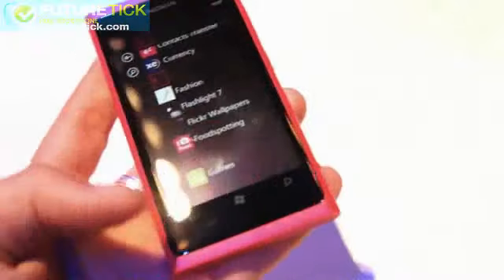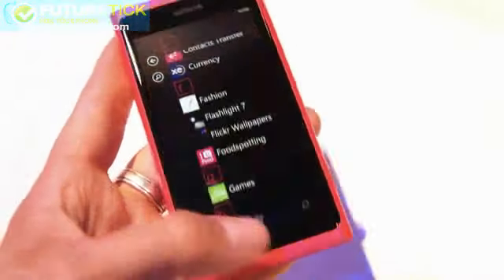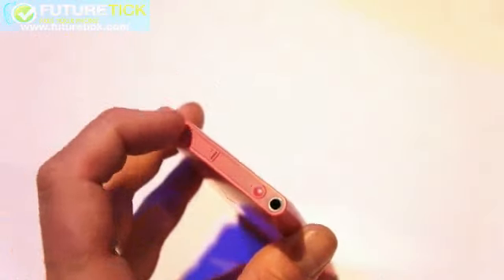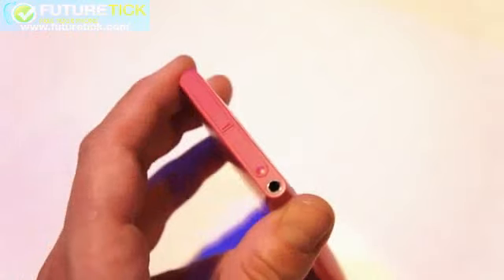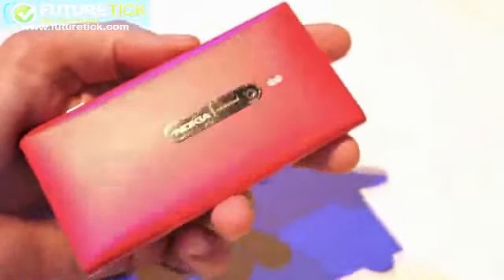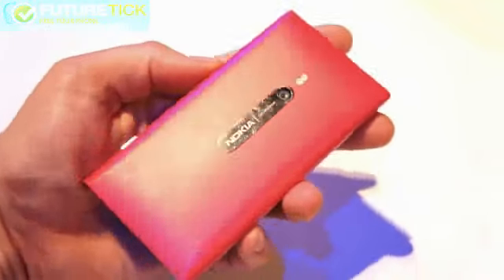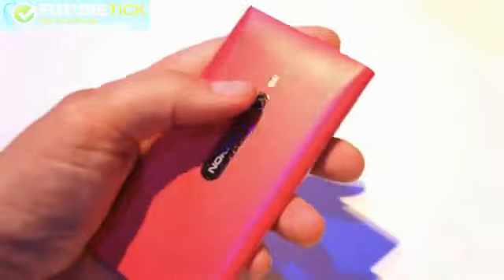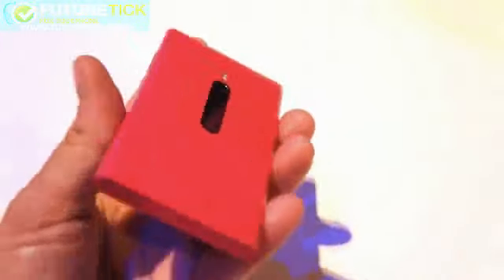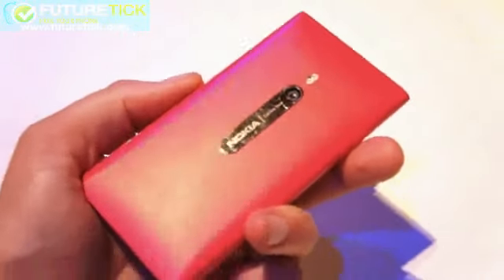The Windows keys are below the display. On top you have the same layout with the USB door, the SIM card door, and the headphone jack. Nothing on the left, and the back features this gorgeous shade of pink with the 8 megapixel Carl Zeiss autofocus camera. This is packing a 1.4 GHz CPU — the fastest one in the lineup.